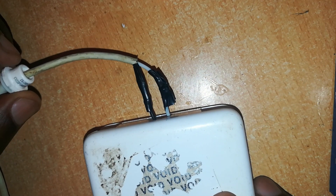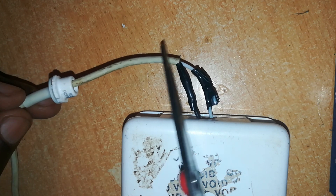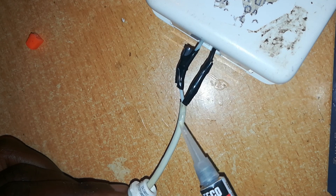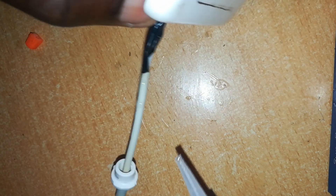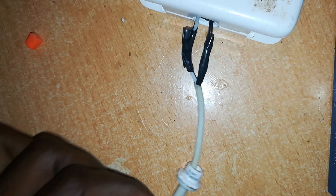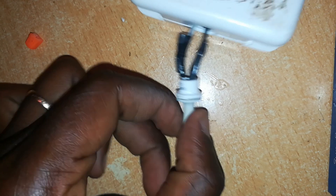Both wires soldered and insulated. Now we affix this junction to this point. Before we fix it here, we need to clean this up. The point is clean. We apply some super glue all around the cable. Next, pull it back on the junction and allow it to set.